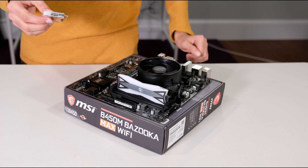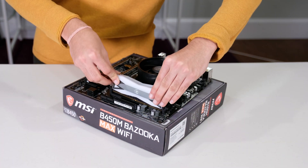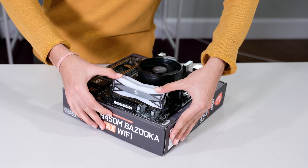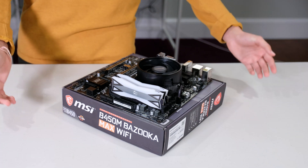Next, do that same thing with the next RAM stick. Push down with even pressure and you hear a clasp.